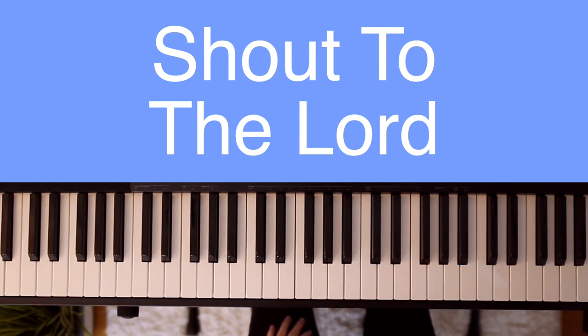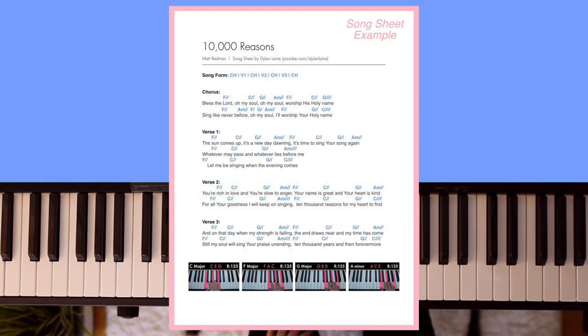Hey guys, it's Dylan Lane, and this is an easy piano tutorial for Shout to the Lord. I'll be placing the chords on screen for you to follow along with, and the slash just next to each chord stands for the number of beats you'll play that chord for. If you would like to have a song sheet in front of you with not just the chords, but also the lyrics and pictures of my hands on the chords like you see here, click the link in the description box down below.